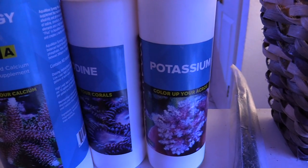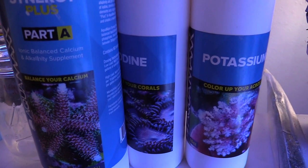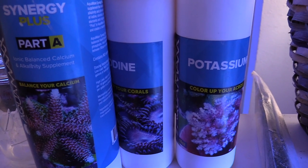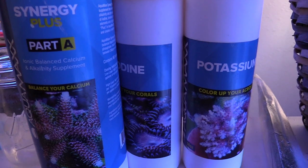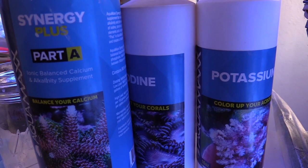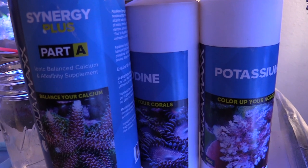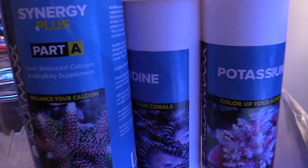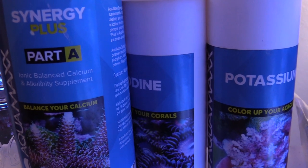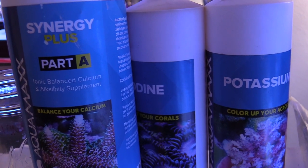Lesson learned — I don't dose on top of the tank anymore. I pour it into the sump so I don't burn my corals. I think I was burning them out by adding it on top. I'm using potassium, a little iodine, the A and B, alkalinity, and calcium. I do need to buy more A and B since I'm going through it. I'm now on a two-week water change schedule — bi-weekly instead of every single week.